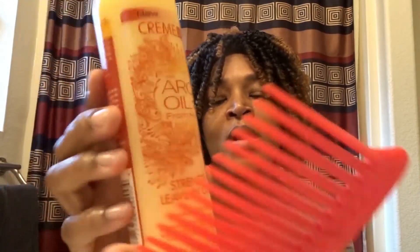The wig right now looks atrocious so I'm gonna have to play with it a little bit and comb through it to get some definition. I'm gonna pop this on my head and use this comb. Other things you're gonna need: a crochet needle, some bobby pins, and this argan oil spray from Morocco — it's a leave-in conditioner.